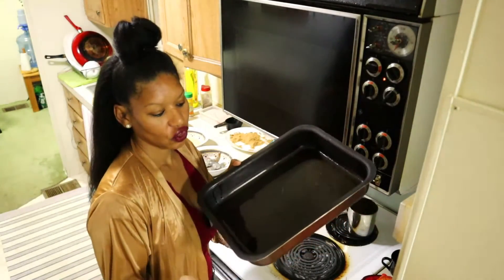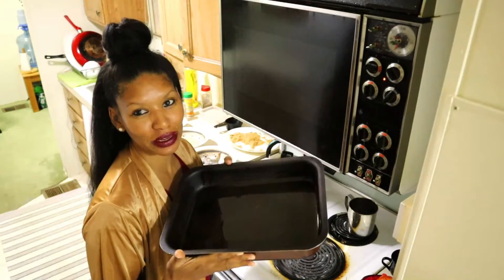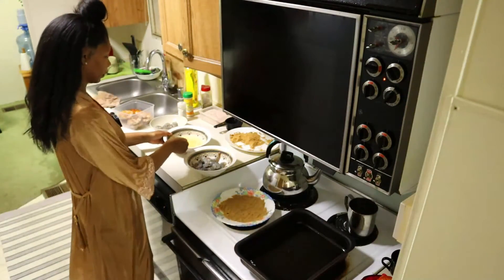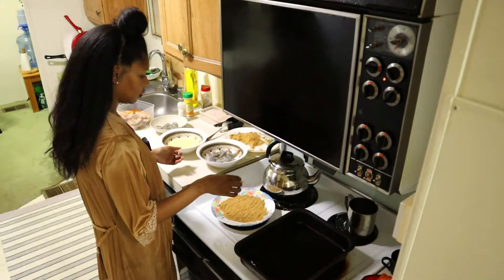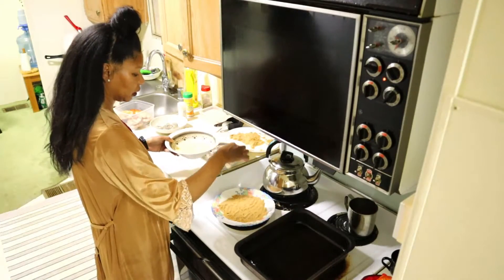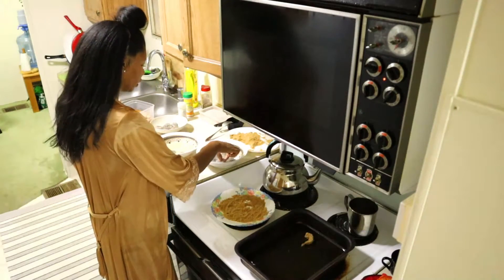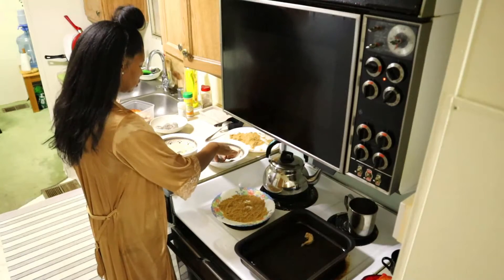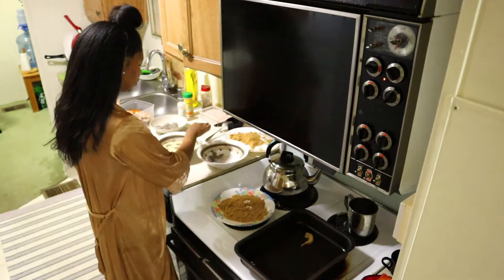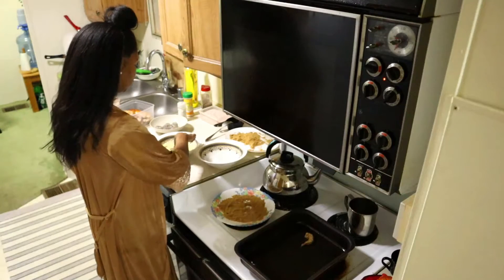You need a baking sheet — she never calls for it to be oiled, but I always oil mine even though it's nonstick, just to be careful. First dip in the egg, then in the breadcrumbs, then into the pan. I'm throwing a whole bunch of prawns into the egg mixture.